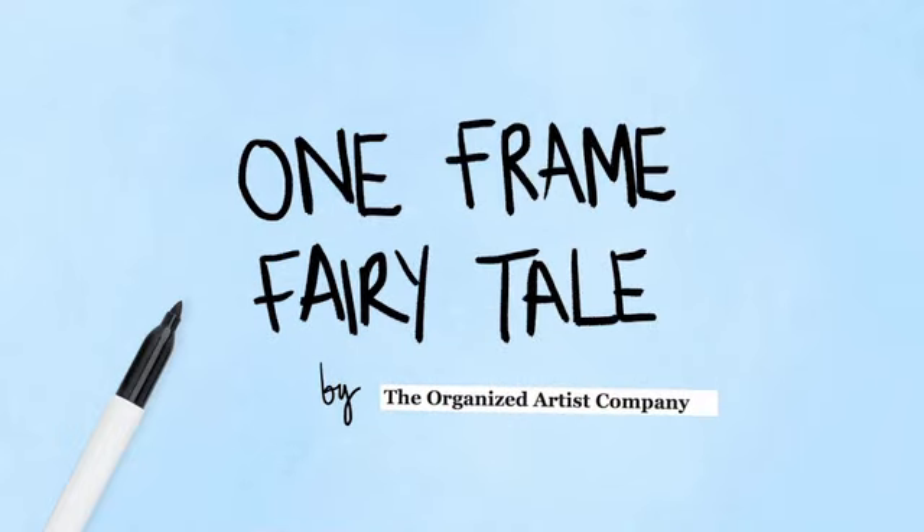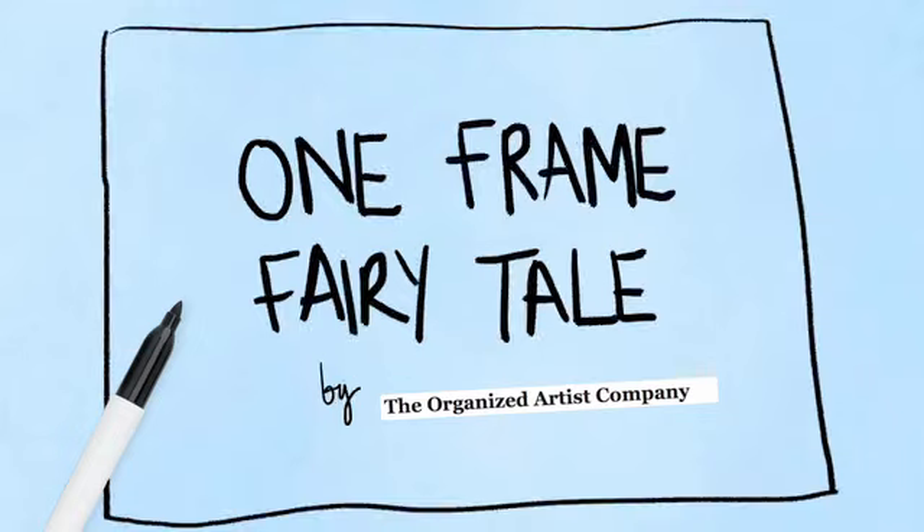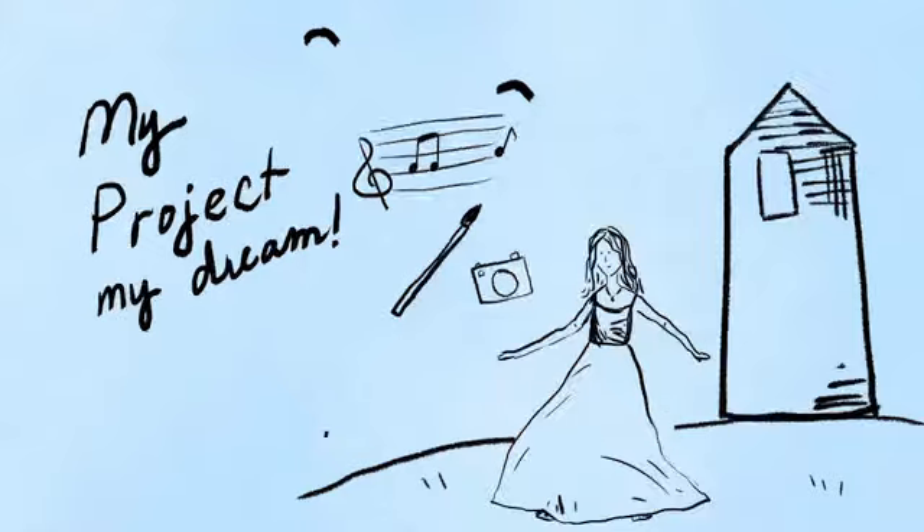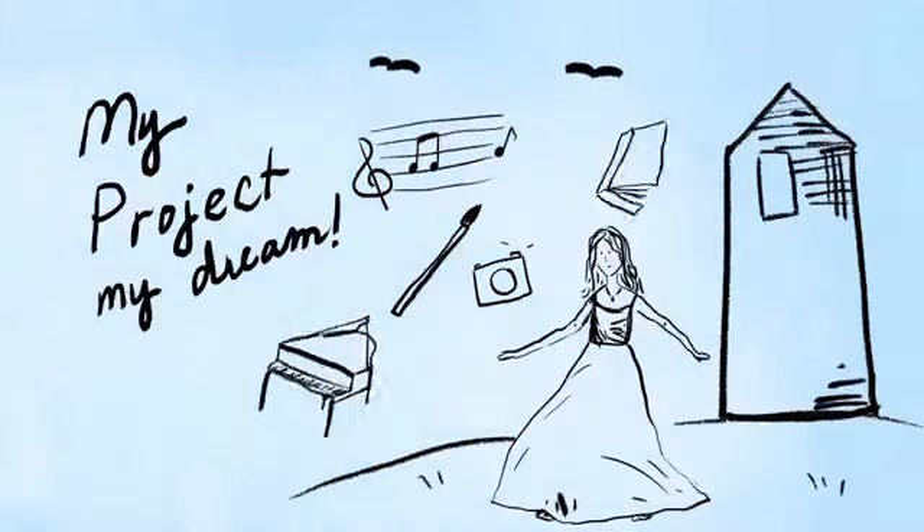I want you to take a piece of paper, or imagine a piece of paper, and on the far right hand side I want you to draw something that represents your project. That project is the princess in the tower — your project is the thing that needs rescuing.